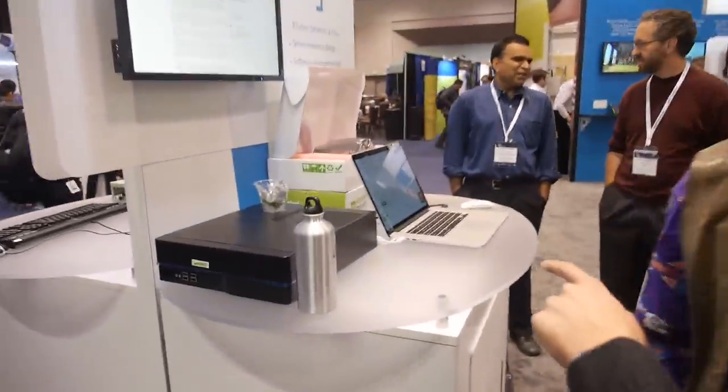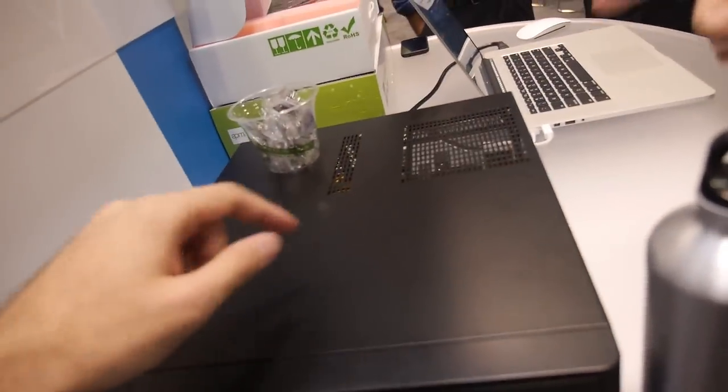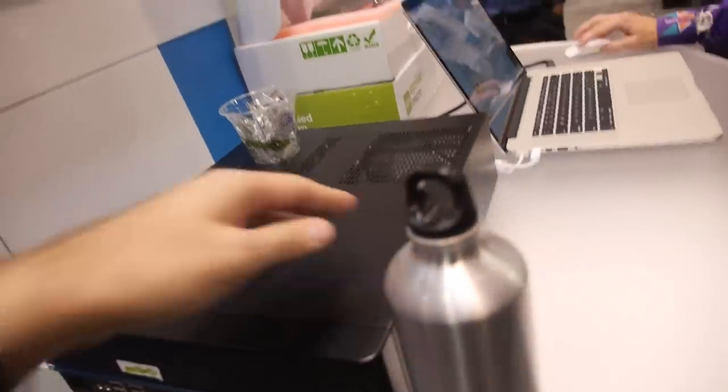Yes sir, real hardware is right here. I've never actually seen it — I've just heard about it. Can we open this? It's actually inside right here.